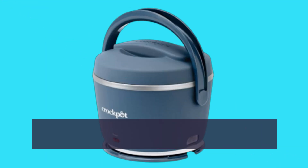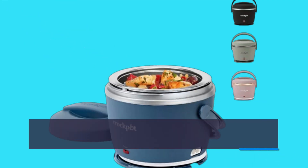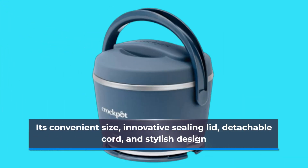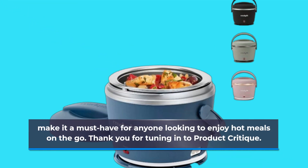The Crock-Pot Electric Lunchbox makes it easy to enjoy your favorite meals anywhere you go. In summary, the Crock-Pot 20-ounce Electric Lunchbox stands out as the best electric lunchbox on the market today. Its convenient size, innovative sealing lid, detachable cord, and stylish design make it a must-have for anyone looking to enjoy hot meals on the go. Thank you for tuning in to Product Critique.